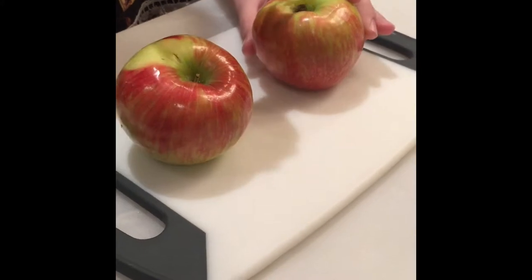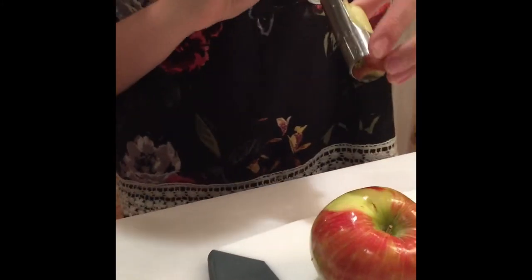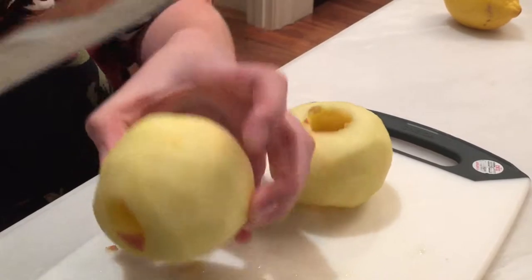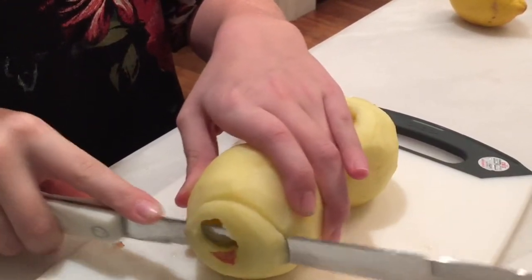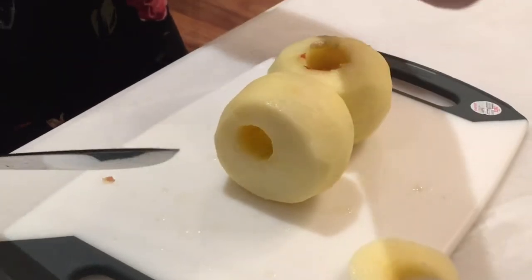After you've washed your apples, you're going to want to take your apple corer and core your apples. Repeat that step for the next apple. After you have also peeled your apples, you're going to take them and turn them on their side and cut them so that they look kind of like a CD disk. Make sure they have this hole in the middle.